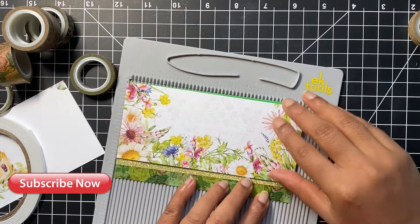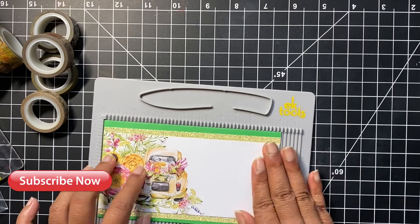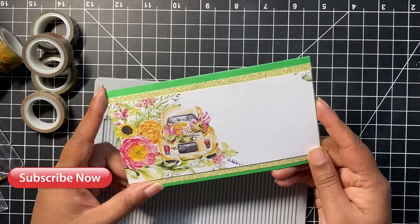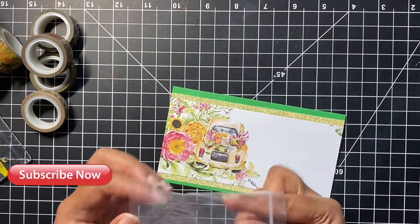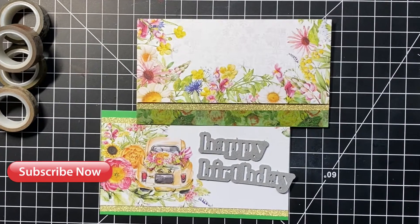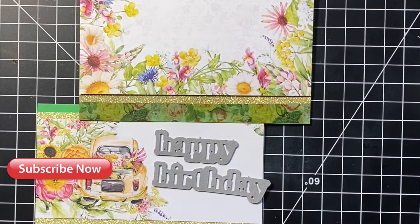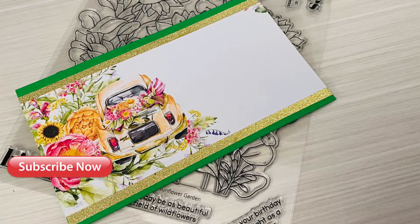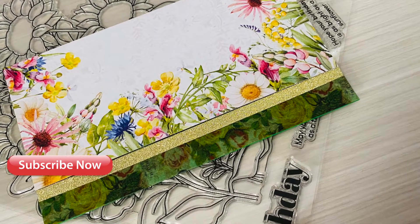I used some foam tape to stick the pattern paper onto the edge of the card base, leaving blank space to add a sentiment later. I'm using the exact same technique for the second card — just adding washi tape on both edges of the pattern paper as a kind of border. I stuck the pattern paper using foam tape on the card base as well. I was thinking of using a Happy Birthday die cut for the sentiment, but this card could be perfect for any occasion, so I decided to leave it as is. Here's a look at both our mini slimline cards — I haven't added any sentiments yet and will do so depending on the occasion or recipient.